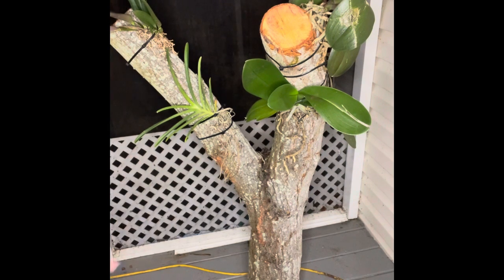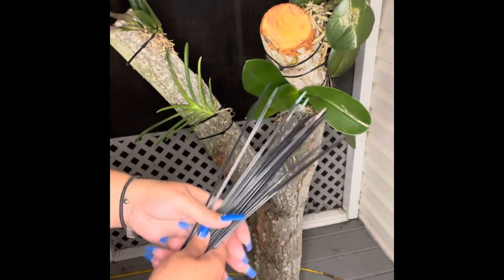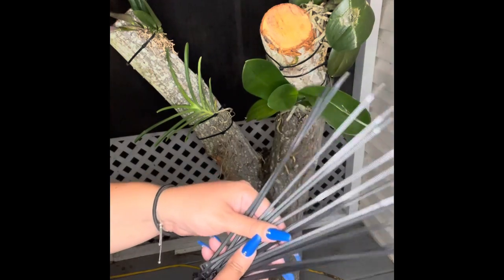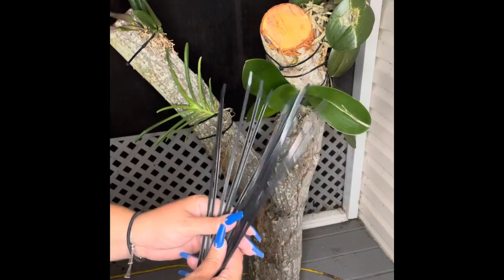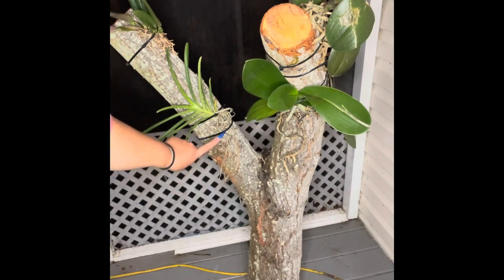It is a work in progress and a project that I am currently working on. Just a couple of tips for you guys who want to do this — if you want to get started on a project like this, you are going to need a few things. First, you're going to need zip ties, like this, just to kind of strap your orchids down in several areas.